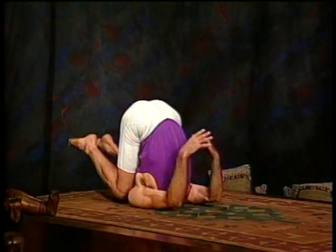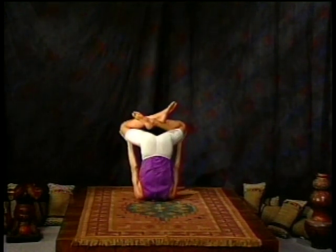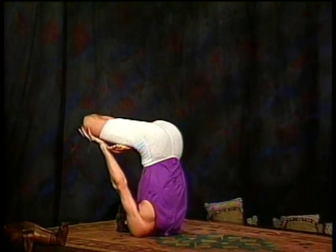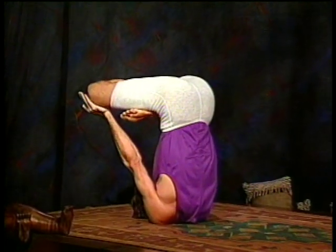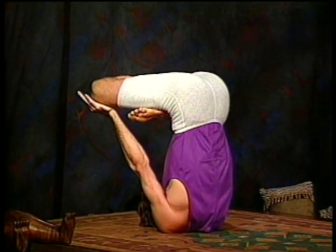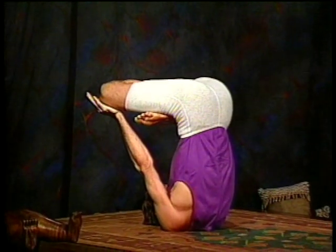Now move all the way back up to Sarvangasana, all the way back up to shoulder stand. Either just cross your legs and support your knees with your hands, or eventually place the legs in lotus position, supporting your knees with your hands. Stay in whatever phase is appropriate to you, and once again, full deep breathing. That should already be about three, four — this is like an inverted Padmasana position — and five.